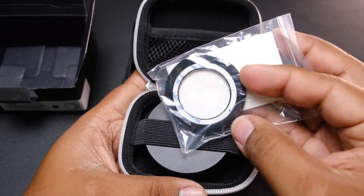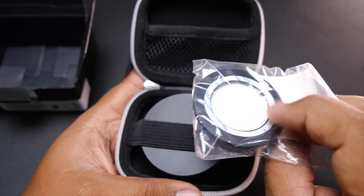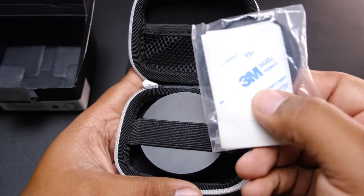Here you have the mount that goes onto the lens, and you have some extra adhesive. It has an adhesive strip on there, but they give you extra.